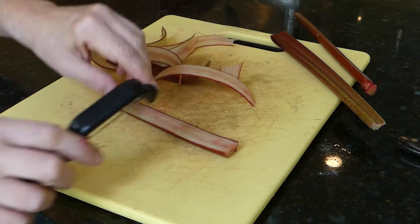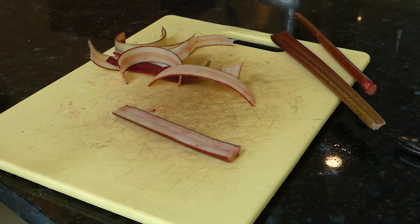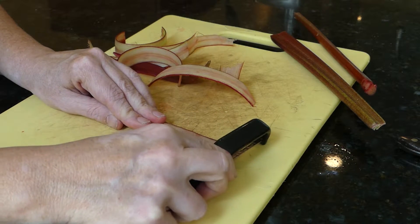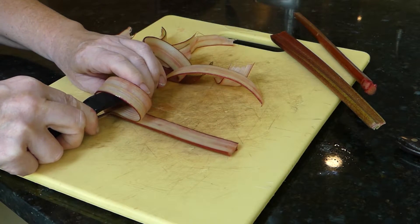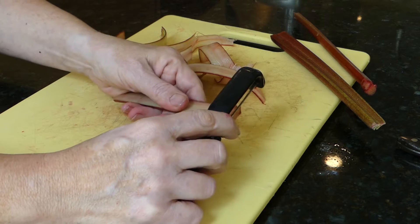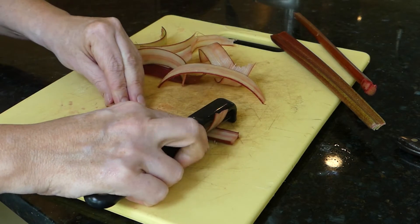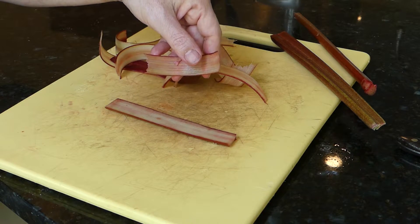This is so much easier when I'm sitting down instead of standing up trying to show you. Just trying to make a ribbon. Get towards the end of this one. So just keep doing it until you have a bunch of ribbons.